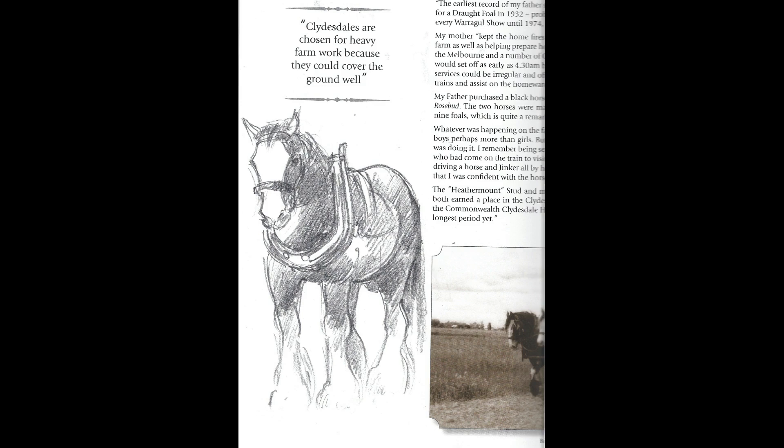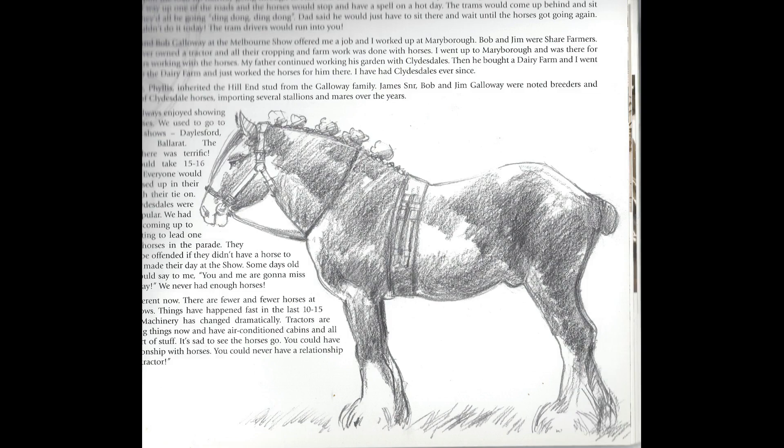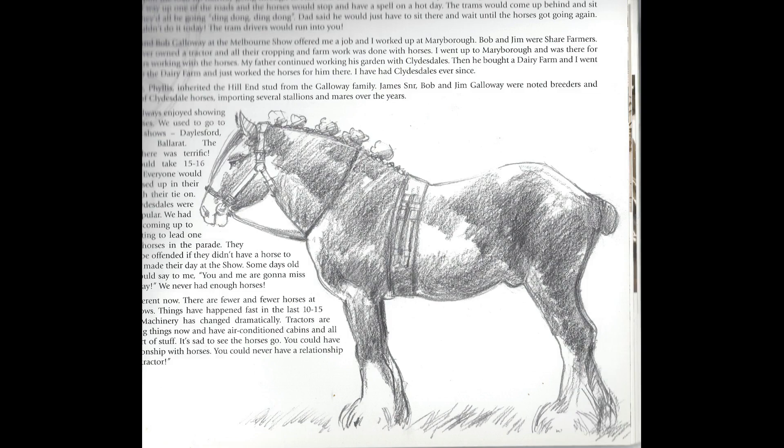As well as having his own book published, Gary has contributed illustrations to several others, including Clydesdale and Working Horses by Denise Angus and Heidelberg School, both published by Axiom Publishing.